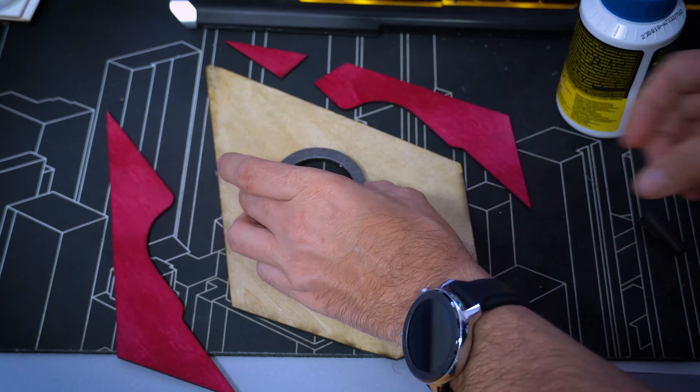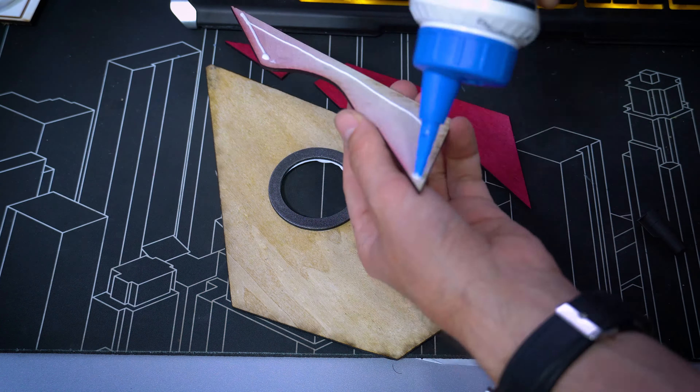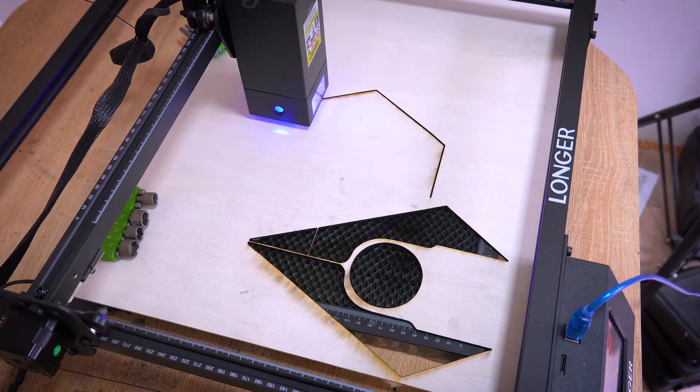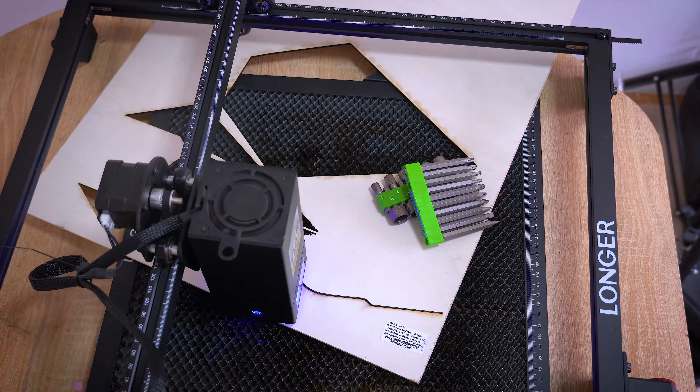Everything fits perfectly and I'm using wood glue to permanently bond the pieces together. It looks alright, but I need to repeat the process for the back too.